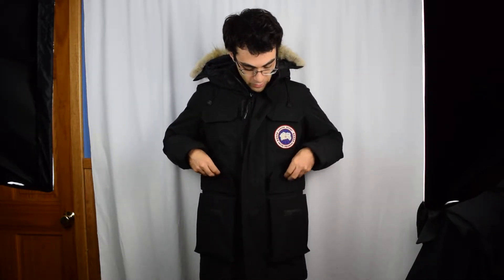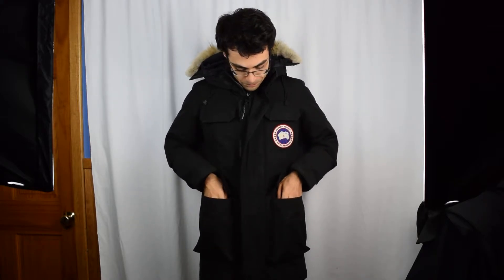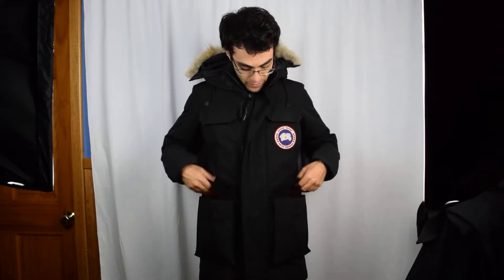This jacket has a lot of pockets. You've got a zipper-enclosed, fleece-lined hand warmer pockets on the lower part down here. Then you've got these Velcro drop-down pockets overlaying that.